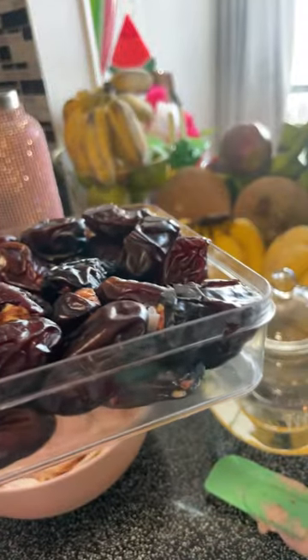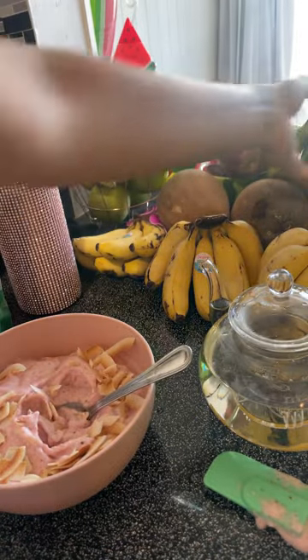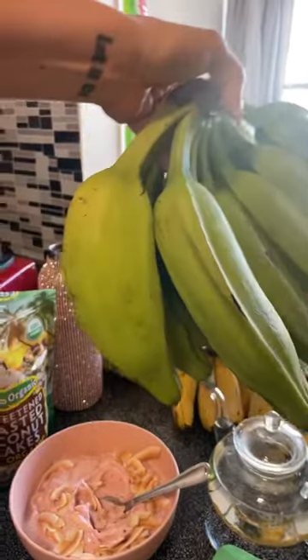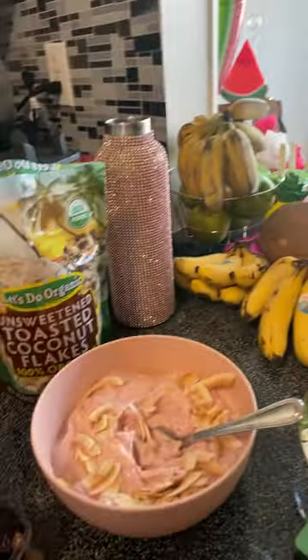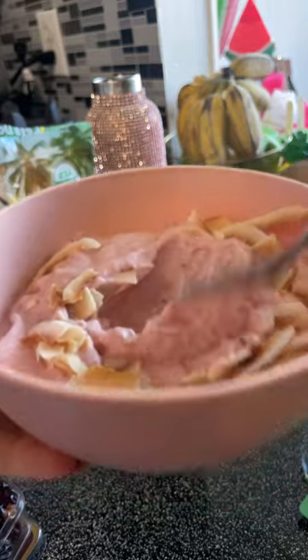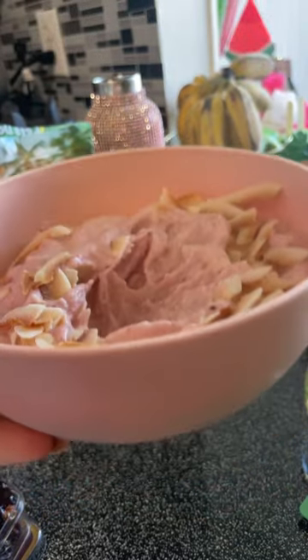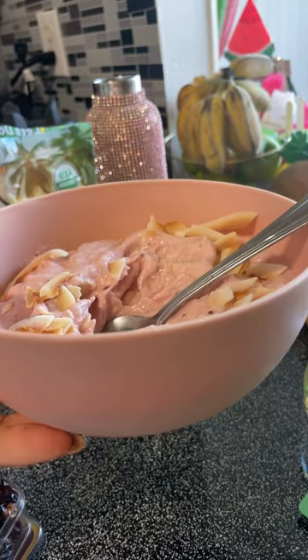Thank you guys so much for being here. What's the name of the alkaline bananas? The burro — right here. Burro bananas. These are apparently the only bananas that Dr. Sebi allows. I think Dr. Sebi is an amazing person and did a lot for humanity, but I don't follow the Dr. Sebi diet because it's very restricting. Love you guys, bye.